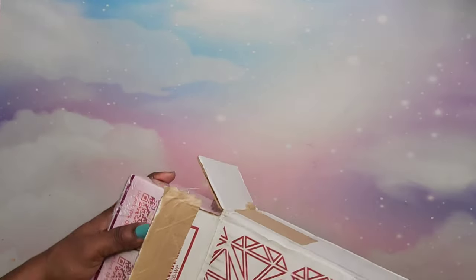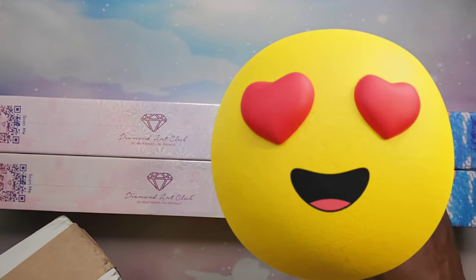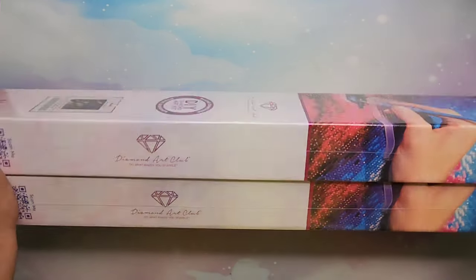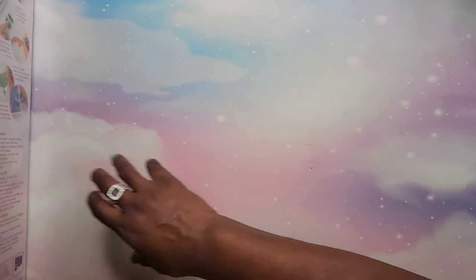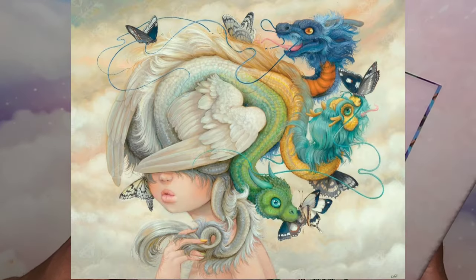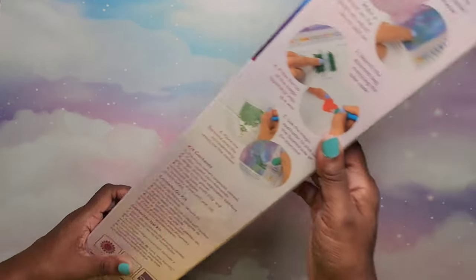Diamond Art Club always packages their stuff so nicely. You get it in a box, and even though they're coming in a box, you're getting them in a box, and the box has your paintings in them. Let me move these to the side and we'll start with the first one. The challenge I have in unboxing these is that the boxes are so long I can't always get them in frame, so I'm going to pop a picture up on the screen of the first one. It's called Heidi — Heidi is a Camila d'Errico image and it's going to have round diamonds. It is a 68.7 by 55.8 centimeter diamond painting.